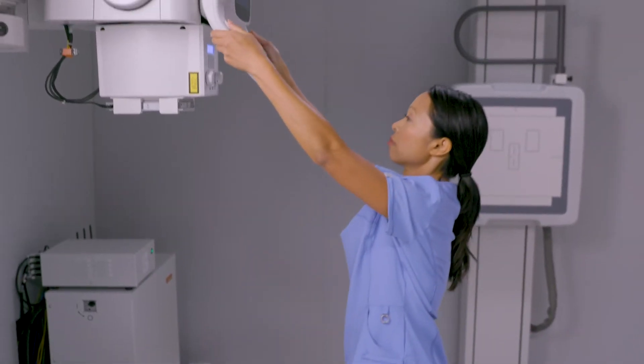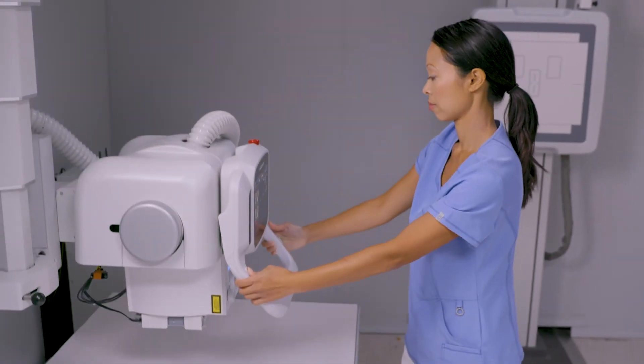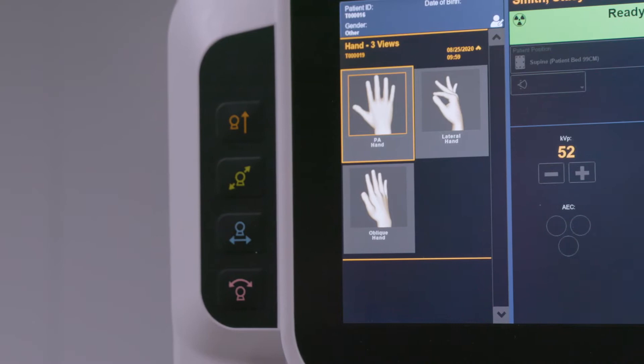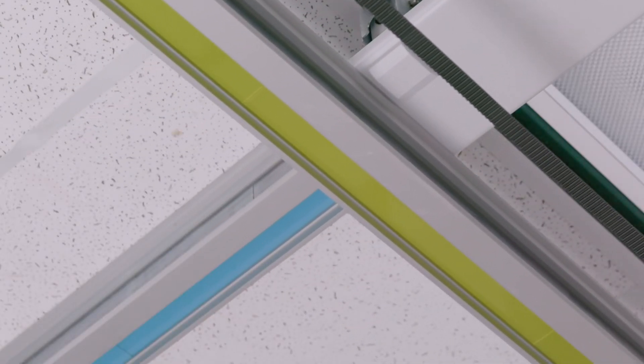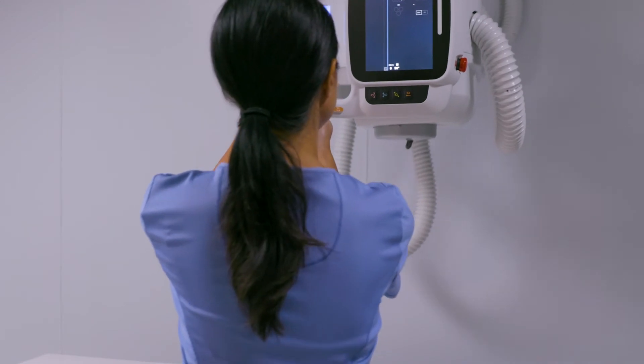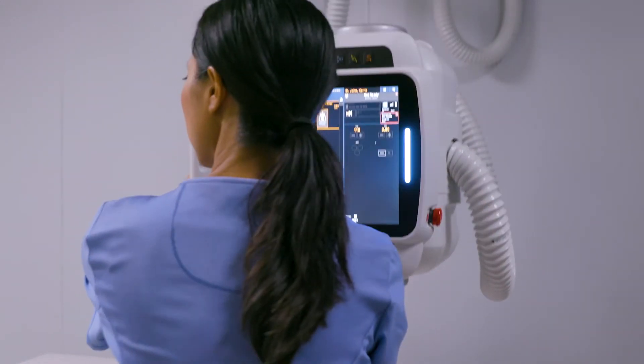The tube head has been completely redesigned. The handles are easy to reach, especially since I'm on the petite side. The color-coded buttons are a big help since they match the color-coded overhead rails. It's fast and easy for me to know which button to push based on the direction I need the tube to move.